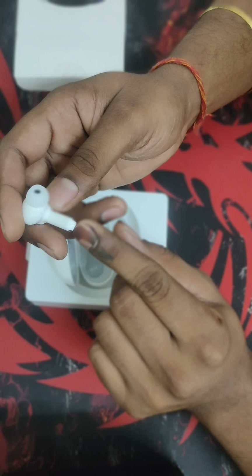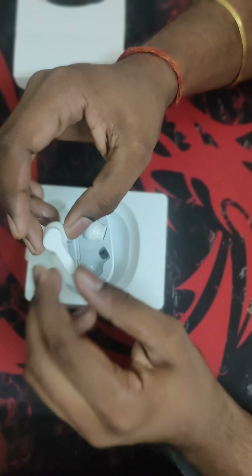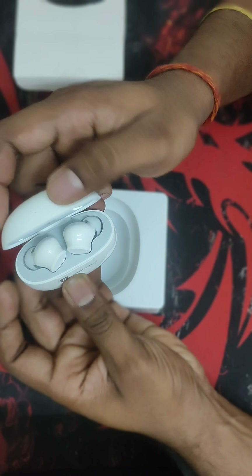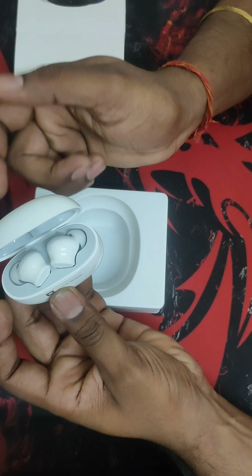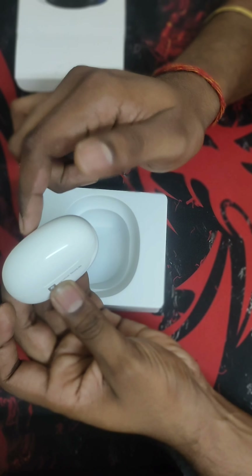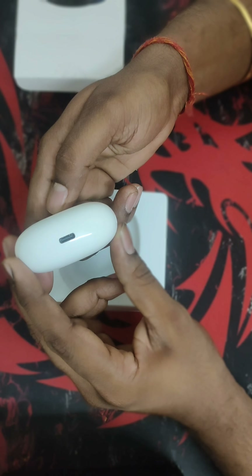The earbuds have a sleek and modern design with a glossy finish. They are lightweight and fit comfortably in your ears thanks to the included ear tips. There are three pairs — one comes pre-fitted, and there are two more inside the box: one for a larger option and one for a smaller option.